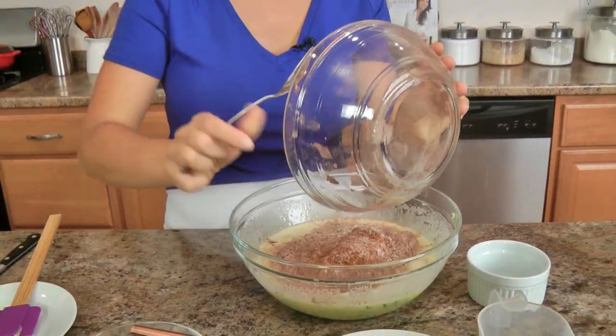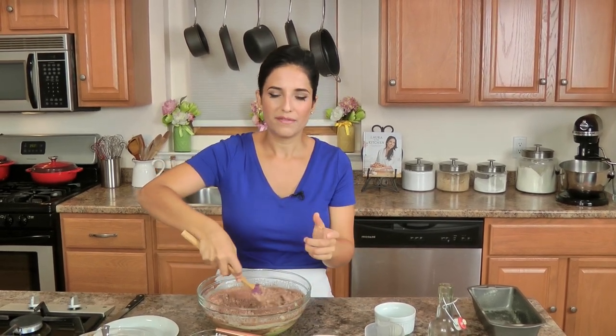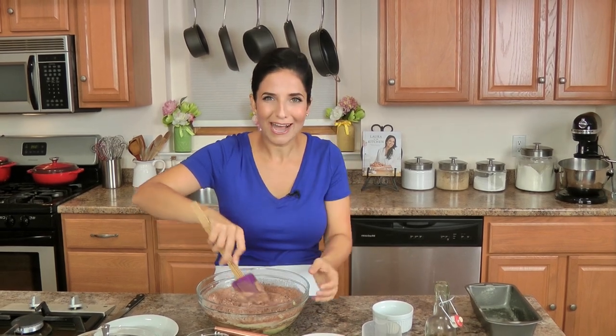Add that all in, and then at this point I just switch to my spatula, because I just need to mix this long enough to incorporate the dry ingredients. I don't want to overwork this, because otherwise I develop the gluten in the flour and then the bread becomes really tough, and it doesn't stay nice and moist the way I like it.